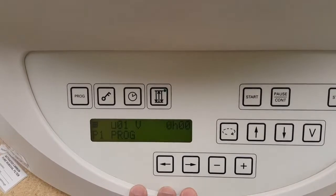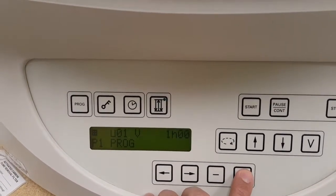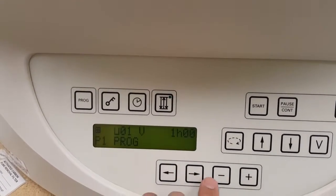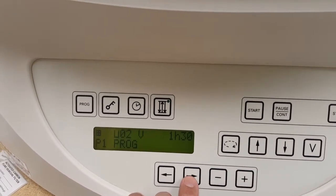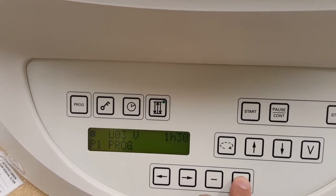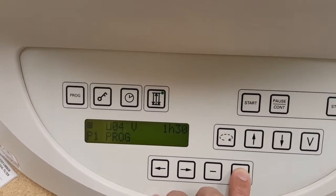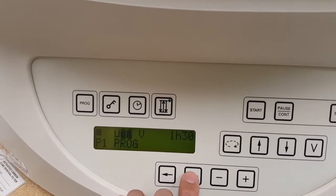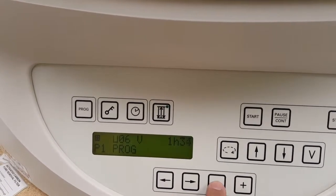Go over to the hour — we're going to program this for one hour. Then you can come back to the next station and program it accordingly: one hour and thirty minutes. Station three, one hour thirty. Station four, one thirty. Station five, one thirty. Station six, let's change it to one twenty.